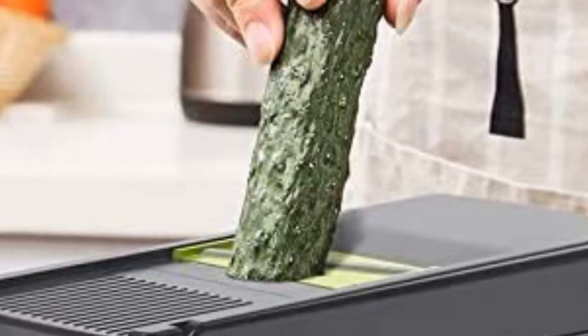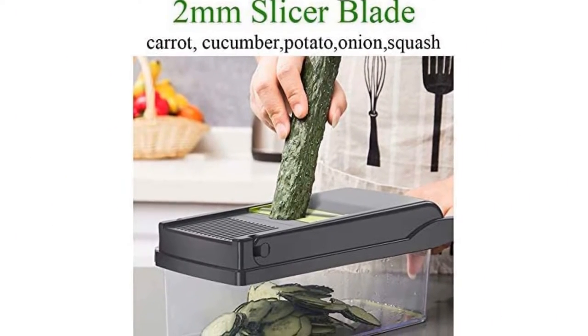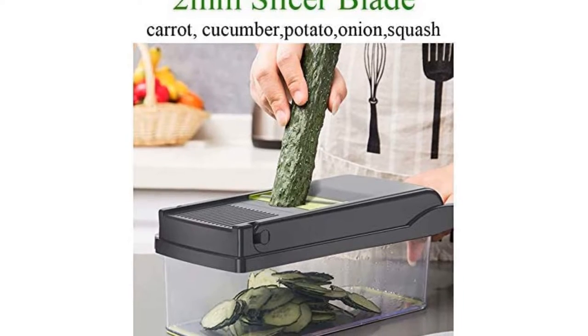The gadget doesn't just chop either. It also comes with a mashing insert, X-separator, drain basket, and peeler, which kind of makes it a jack-of-all-trades for kitchen prep work.